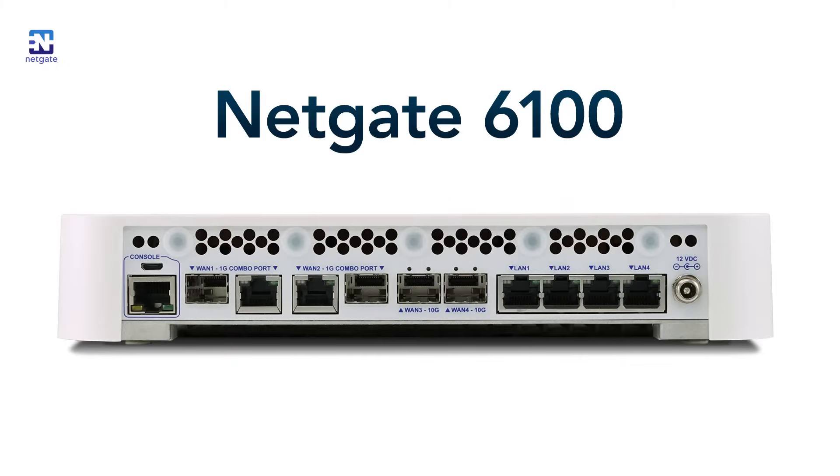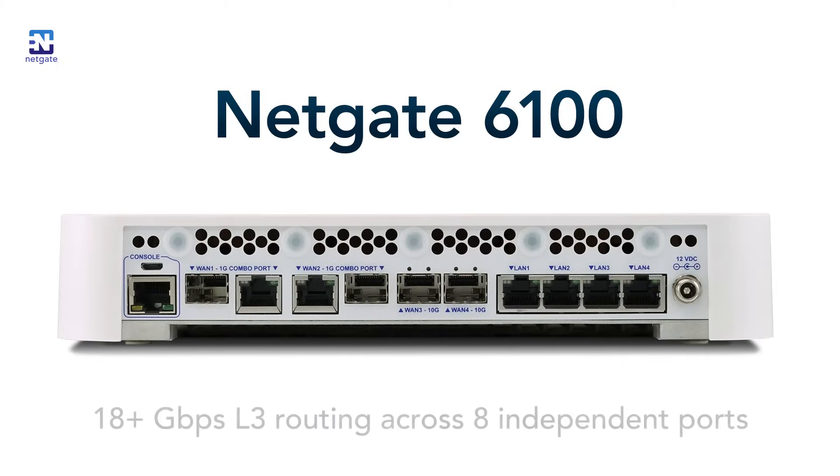The 6100 can deliver over 18 gigabits of L3 routing across eight independent ports. The variety of ports is one of the defining characteristics of the 6100, making it a very flexible appliance.